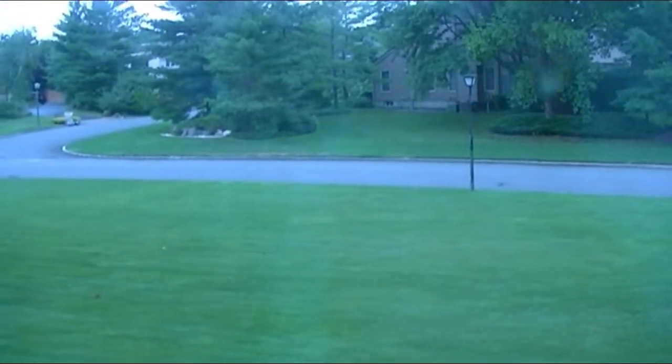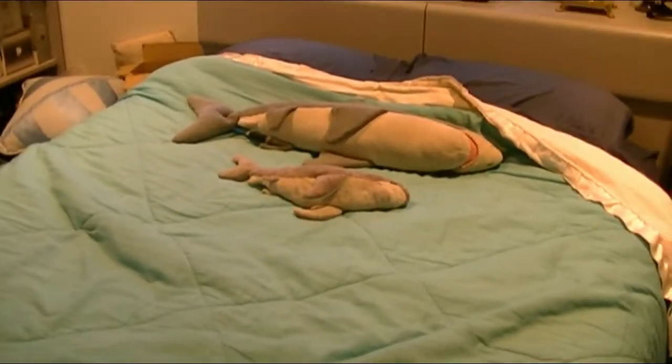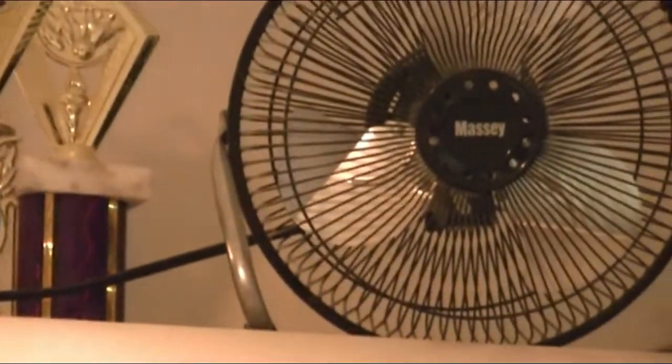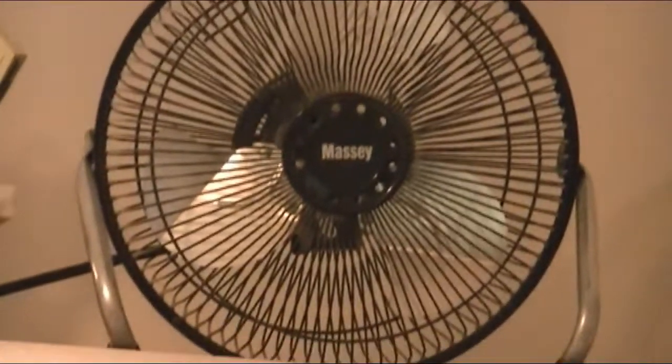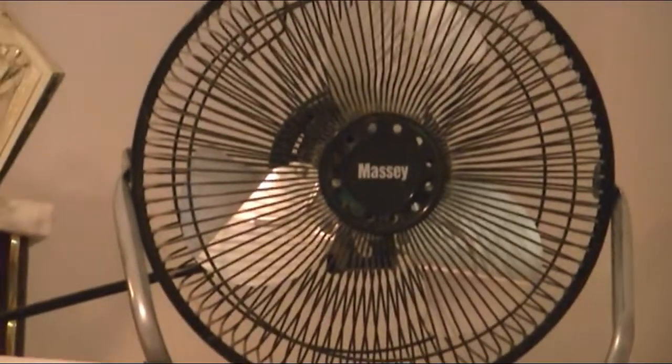I have to get the echo in the window, looking out right here. Sharky's are dead. Massey fan, I guess about a 9 inch? Something like that. I got this in 2009, and it needs to be oiled badly.